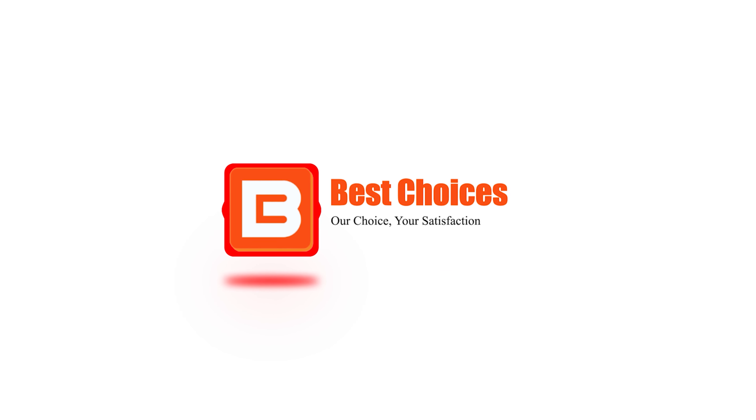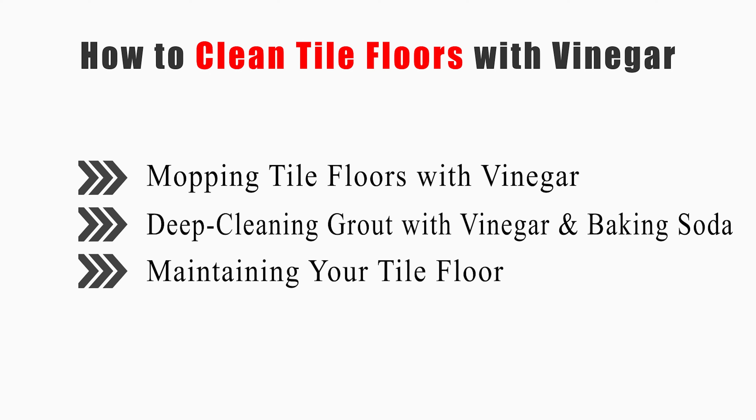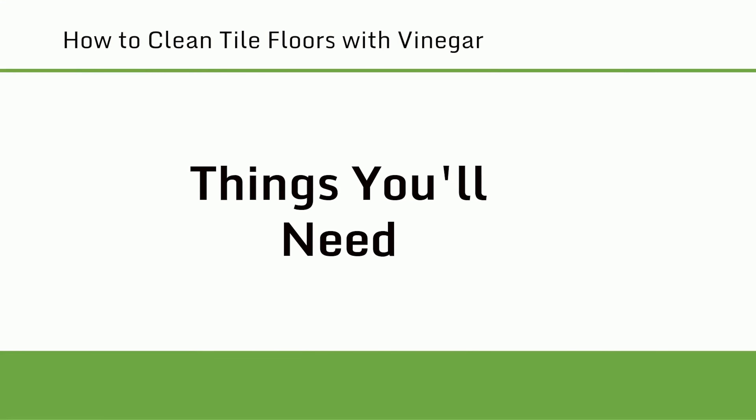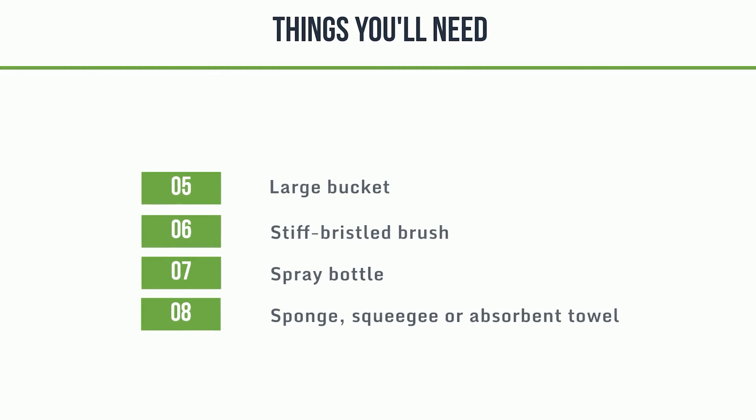Welcome to Best Choices. This video will tell you how to mop tile floors with vinegar, deep clean grout with vinegar and baking soda, and maintain your tile floor. Now let's get started. Things you'll need: distilled white vinegar, water, baking soda, mop, large bucket, stiff-bristled brush, spray bottle, and sponge, squeegee, or absorbent towel.